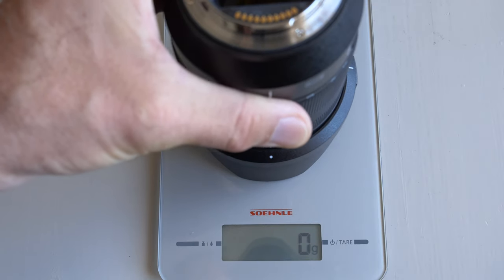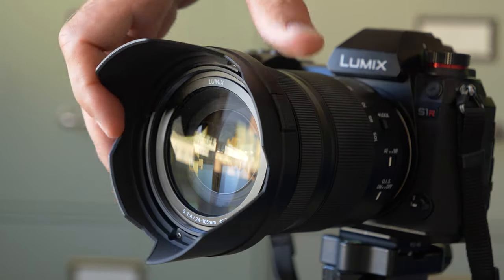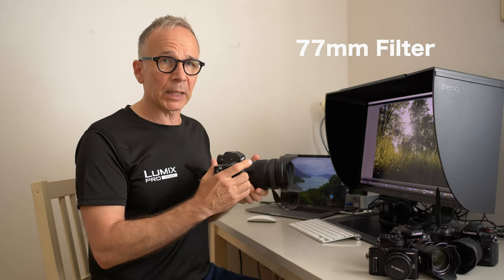This is not exactly a small lens. The weight is just over 700 grams with the included hood, and the filter size is 77 millimeters.